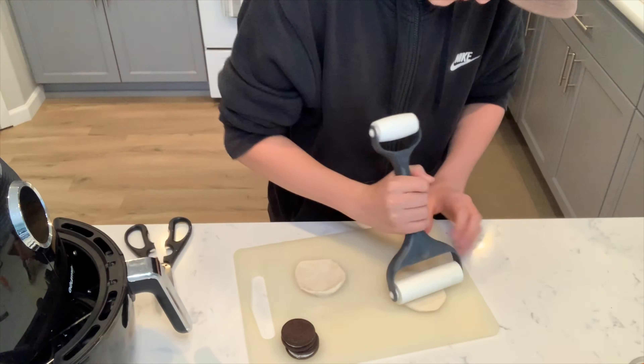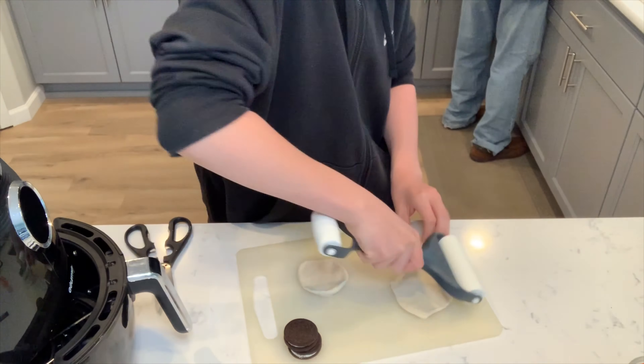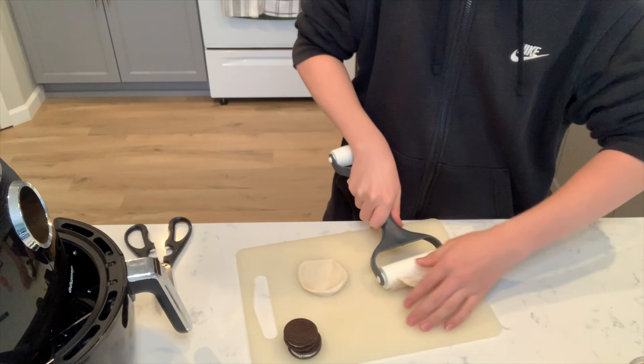As you can see, this took me quite a long time to put dough in a pancake shape.